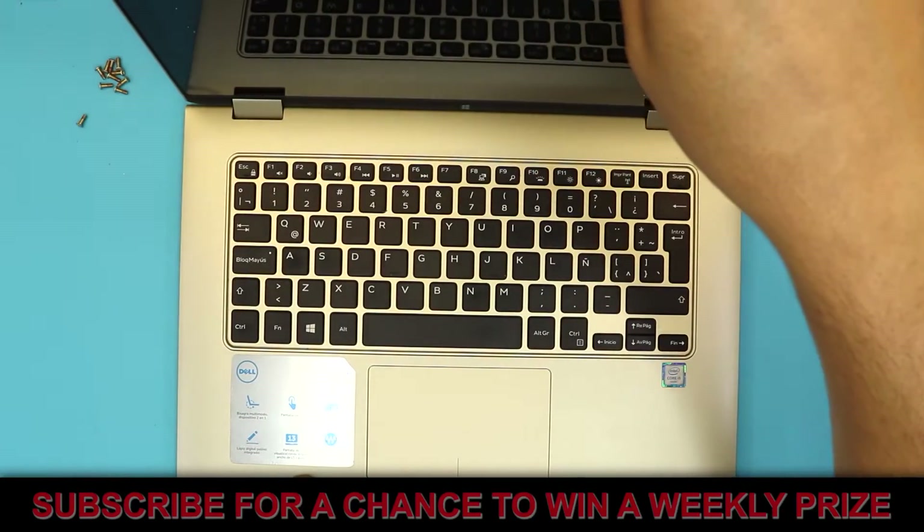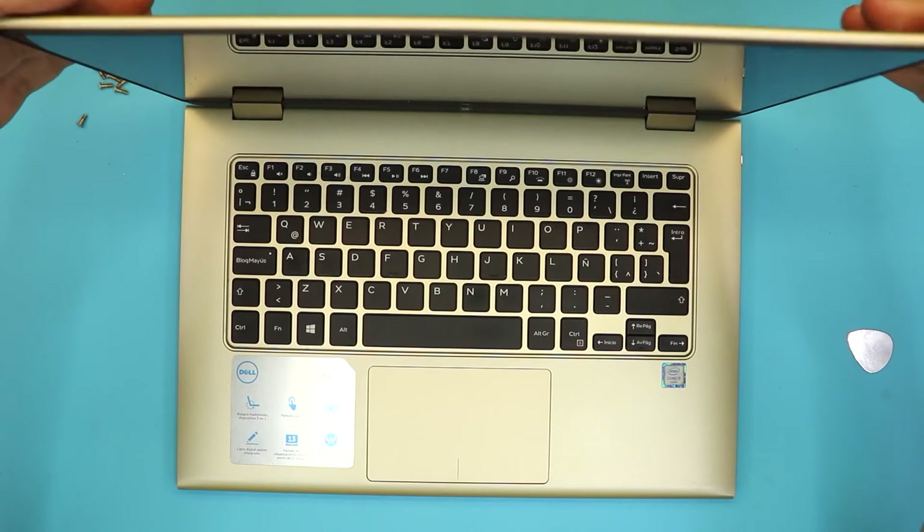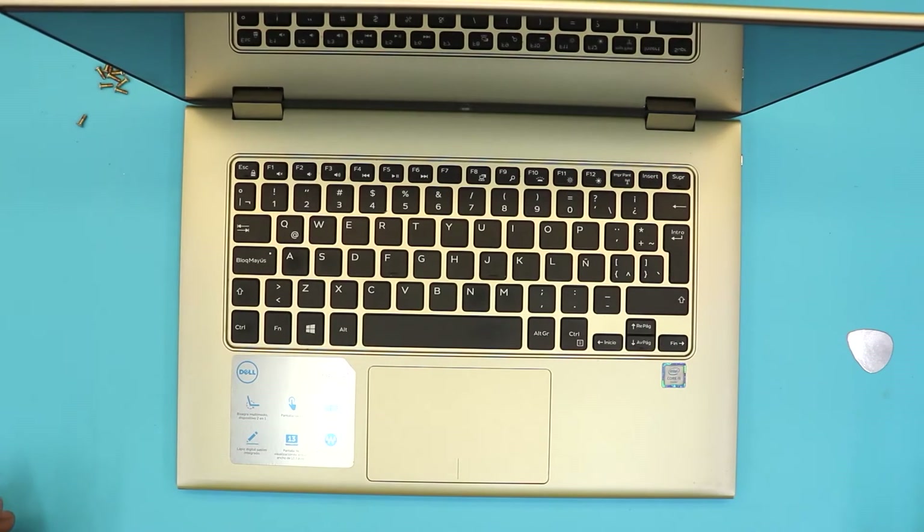I hope you guys liked this video. If you did, click that thumbs up button — I appreciate it. And if you guys subscribe, it really helps out. Thanks for watching, and I'll see you guys in my next video.